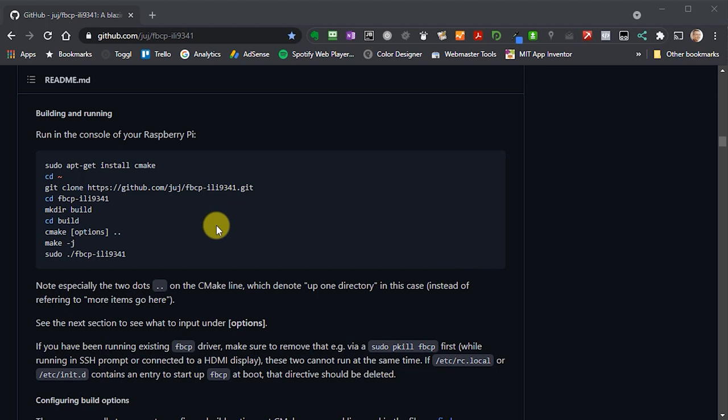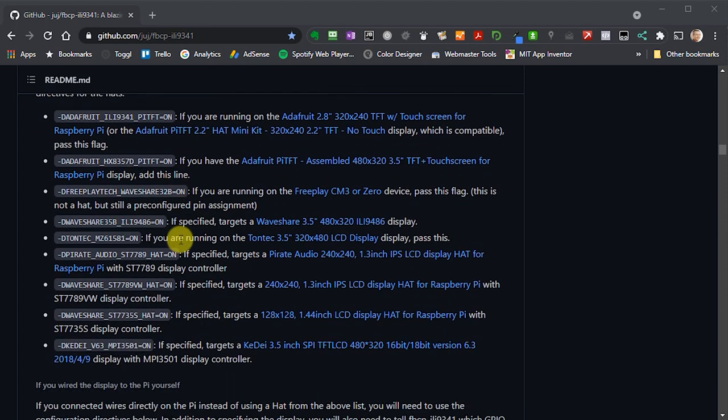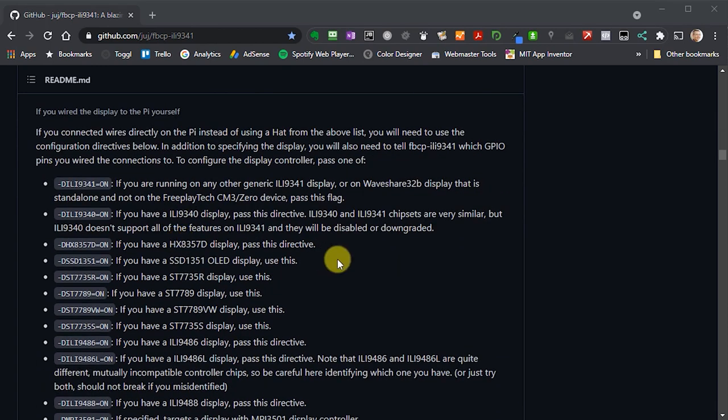To install the driver software, we need to build it on our Raspberry Pi. First install software to compile, then copy down the GitHub repository and build it. The important part is that there are a number of build options that tell it how to connect to our particular screen. The driver supports a number of pre-made displays, but we're simply specifying the ILI9341 driver chip — the one this package was originally written for.